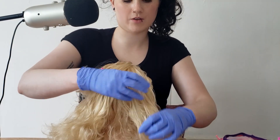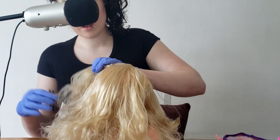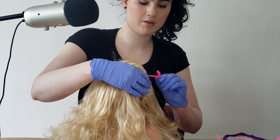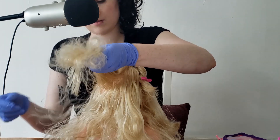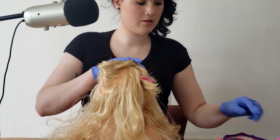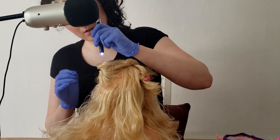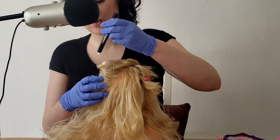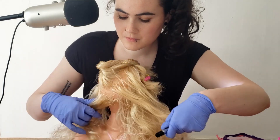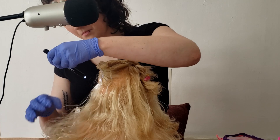I'll take that section down and check the lower layers on your other side. I'm just going to pick this hair up, give it a twist, and clip it back. Then do the same with this section. Your front section here is also dry. Let's take a look at your back as well.